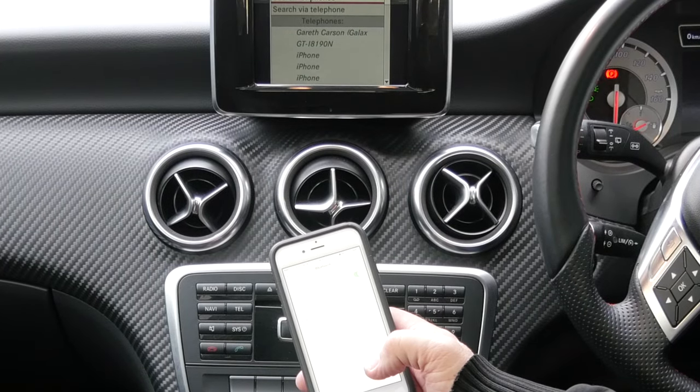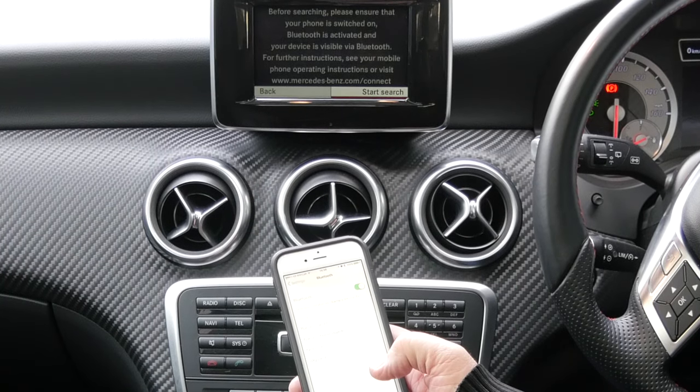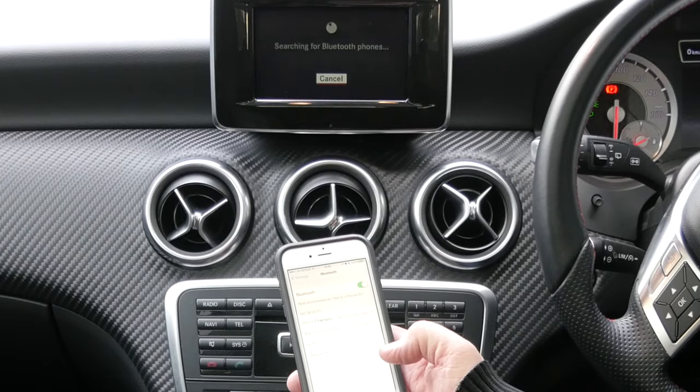Search Telephones. Start Search. It's now searching for the Bluetooth phone.